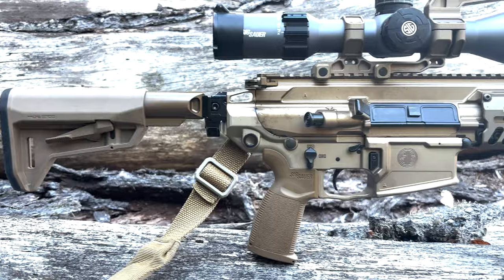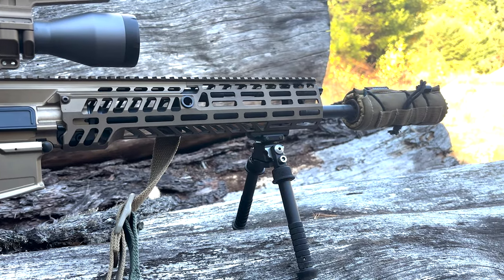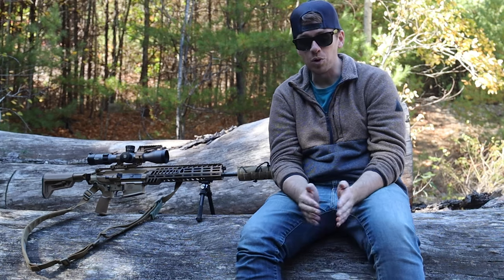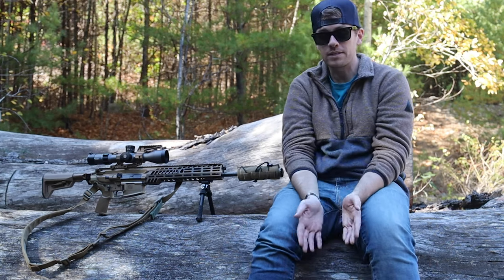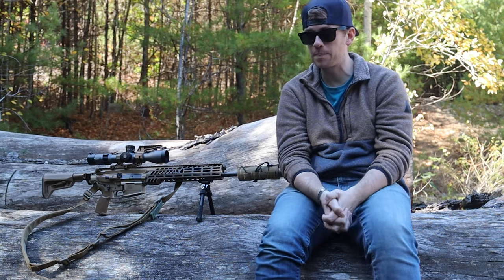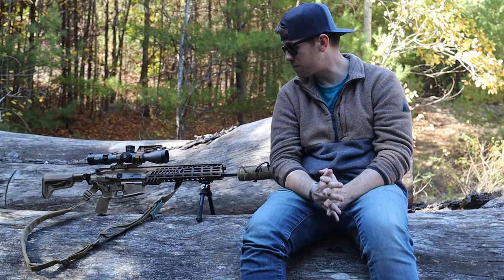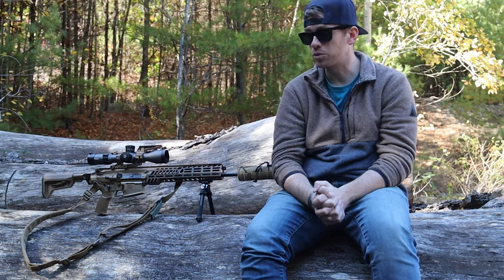First things first, it definitely needs a suppressor. Without a suppressor it was kind of uncomfortable to shoot — it's definitely a sledgehammer and not the smoothest shooting rifle. But I noticed that as soon as I put a suppressor on it, it smoothed everything out, so it just felt like it was built for a suppressor. Get a flow-through one. I'm using an OSS on it right now. I was using the Banish 30 Gold on it for a bit and it was kind of struggling — something felt off. As soon as I put the OSS on, which is a flow-through, it evened everything out and it was a lot smoother.